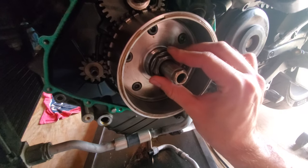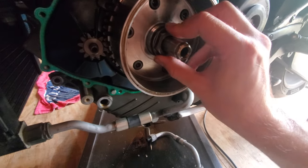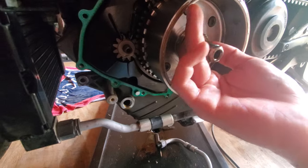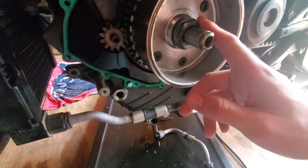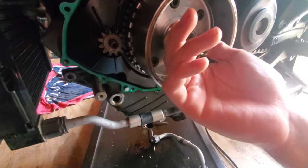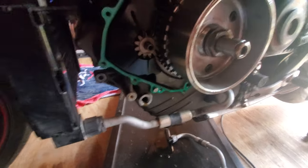This nut right here from the factory is torqued too low, with a thread locker that doesn't hold well enough. There's actually a factory defect where this nut can become unthreaded from the crankshaft and allow all this to come loose while the motor is running, which usually results in complete destruction of your motor.